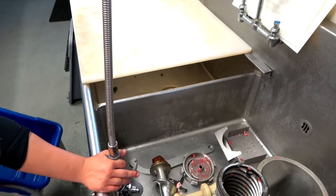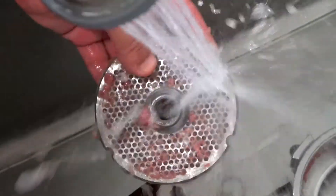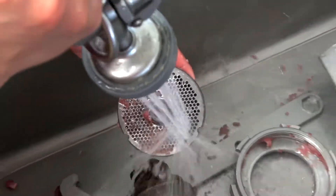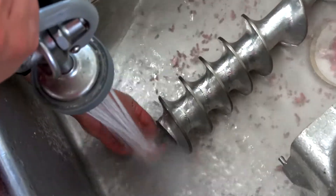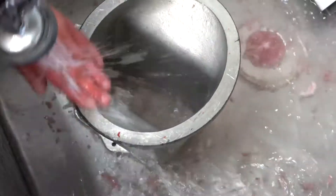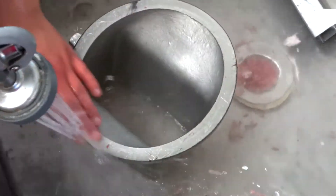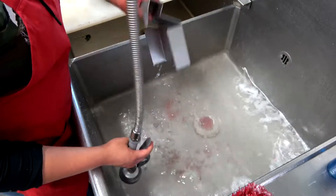Next, we're going to be cleaning and sanitizing all the parts of the grinder: the knife, the plate, and the screw cap. A nice trick Leslie uses here is to clean around the auger — make sure you clean inside on the other metal plates as well. We use a little bit of soap and a scrubber to get those nice and clean.